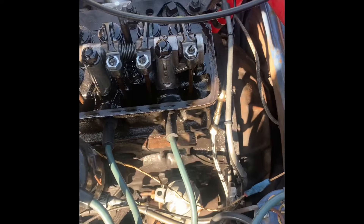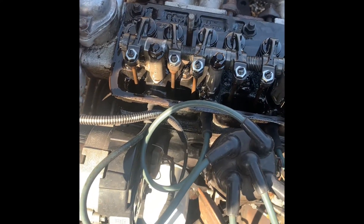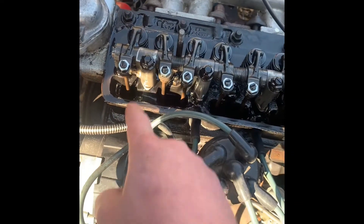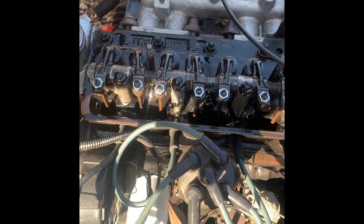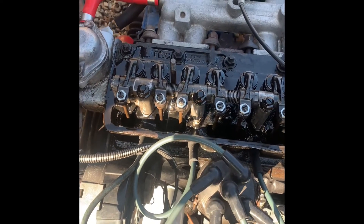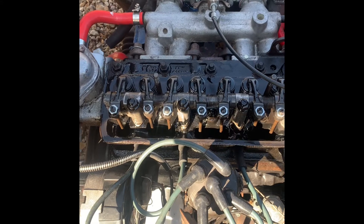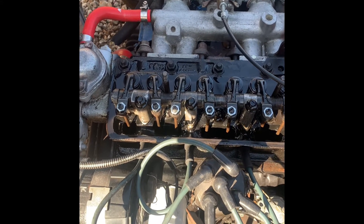So as you can see, the rocker cover or valve cover is already off and I've already cranked the engine. Number eight is down and number one is up. On the Haynes manual — I will put a picture up here somewhere — you can flood the screen with the picture and then screenshot that, so you know what needs to be down and what needs to be up in order to do it.